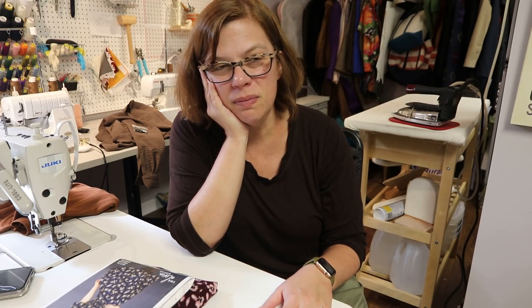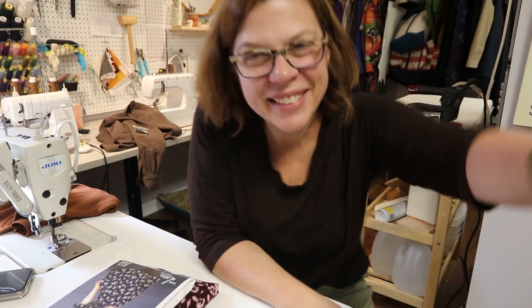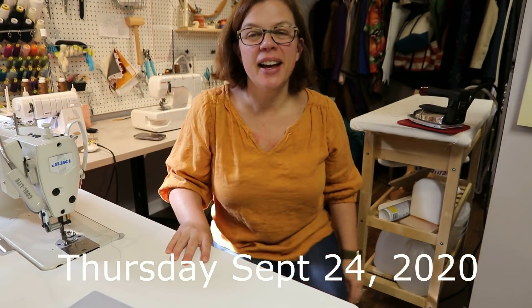When my daughter gets back from tutoring she still has a lot of homework, and both kids have sewing teaching things I need to be on point for. I also promised my son a long walk today. I'll take you along if I do any more sewing, but if not I'll pop on later to show what I've done.